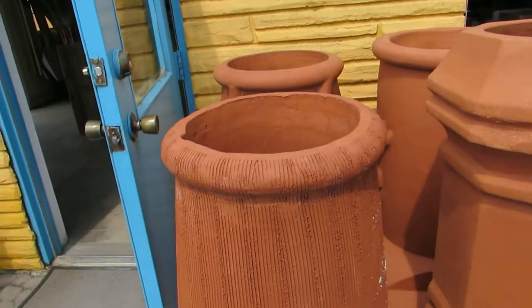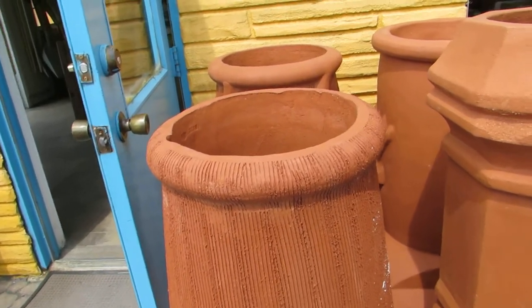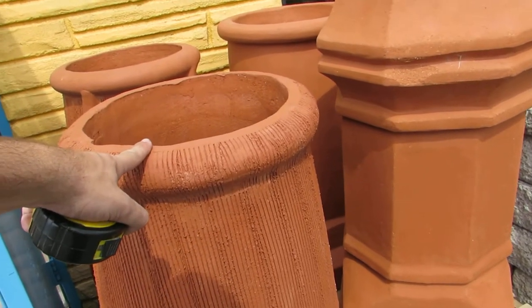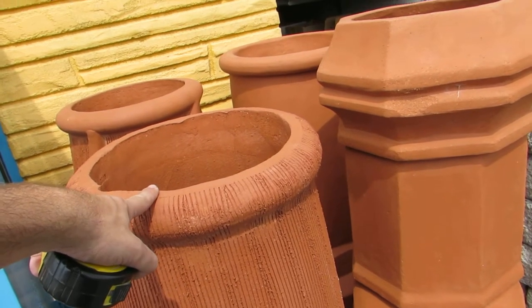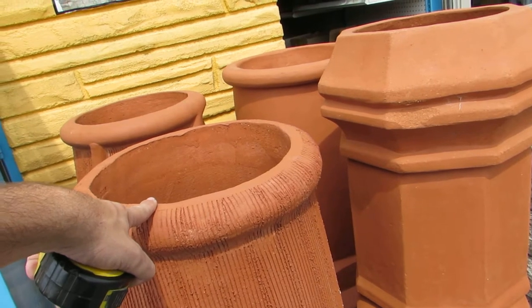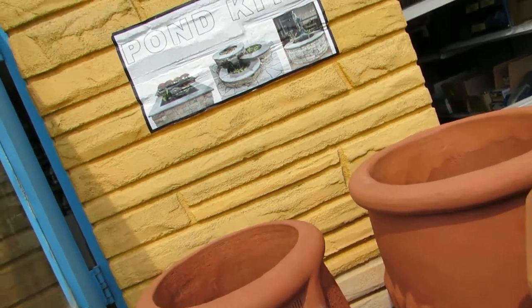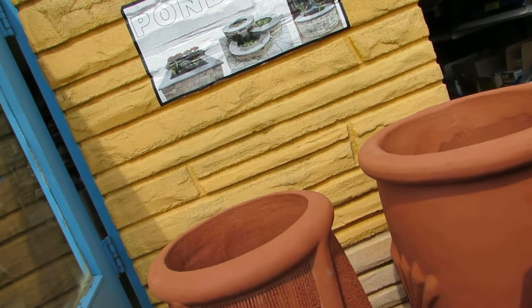This is the Windsor clay chimney pot in the terracotta finish. It's also available in black, gray, and a few other colors — there's a color chart you'll see.